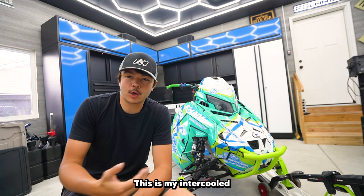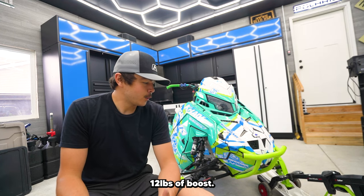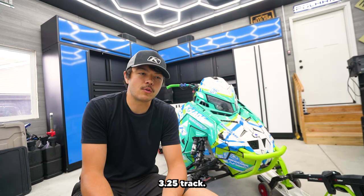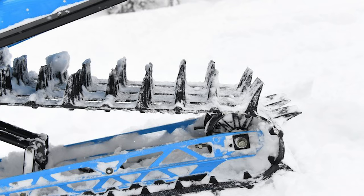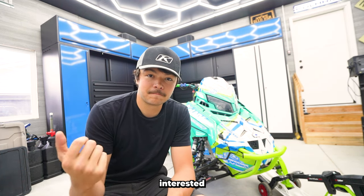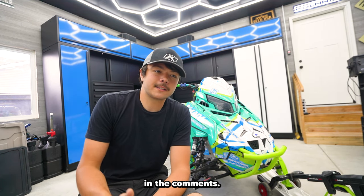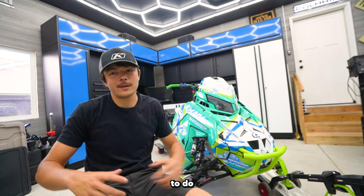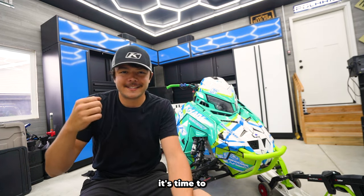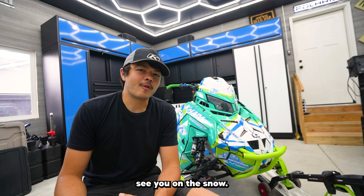That's pretty much it — this is my intercooled Patriot Boost, Voke-tuned sled build running on 100% race gas at 12 pounds of boost. The thing is so fun to ride. I ordered the same exact sled for 2024, except with the new 325 track — a really big-lugged track I'm super excited to try in deep powder here in Idaho. This sled will be for sale after Hay Days in September, so shoot me a message if you're interested. Let me know in the comments if you have questions or what you want to see next. Hit subscribe, drop a like, and we'll see you on the snow.